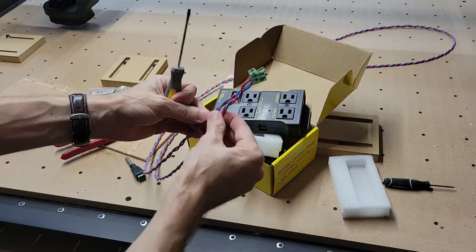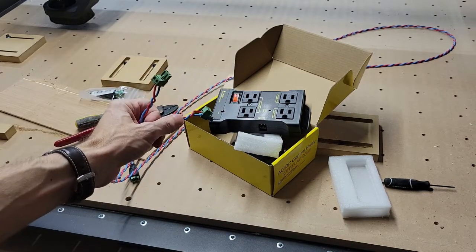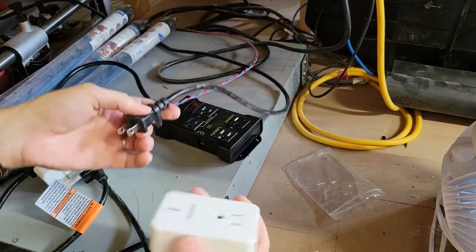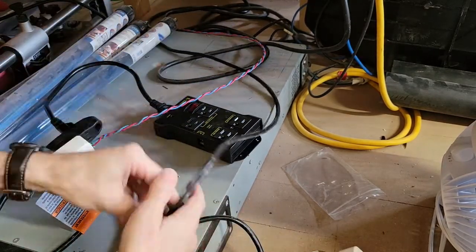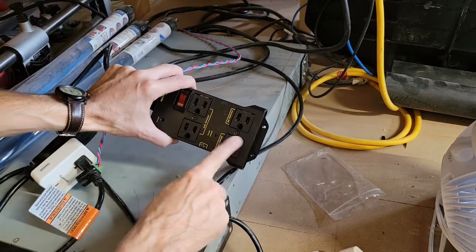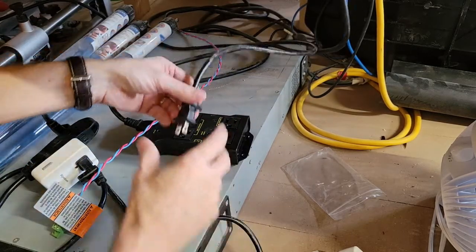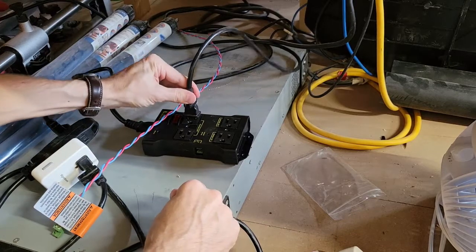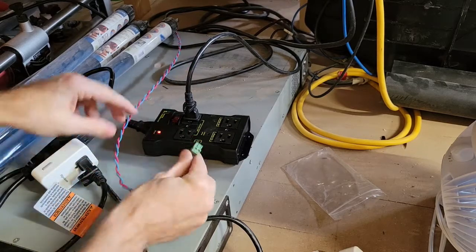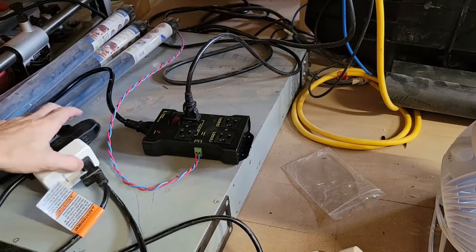Now I've got both of these done. Let's get these installed. What I've got here is the vacuum, which is the old plug for the remote switch — I'm going to take that out. This device has a normally-off outlet, which is what we want to use, and a normally-on. So I'm going to plug the vacuum into the normally-off, turn this on, and go ahead and plug this into the relay connector. That's all it is on this side.